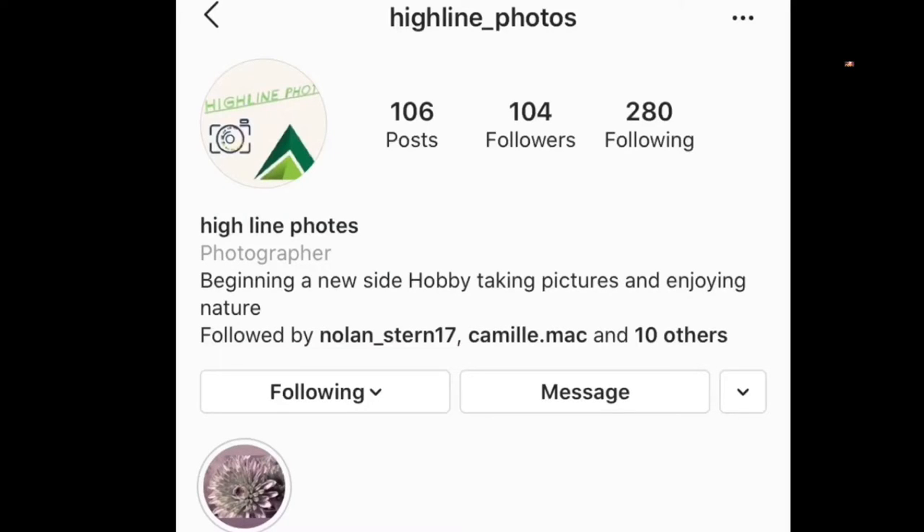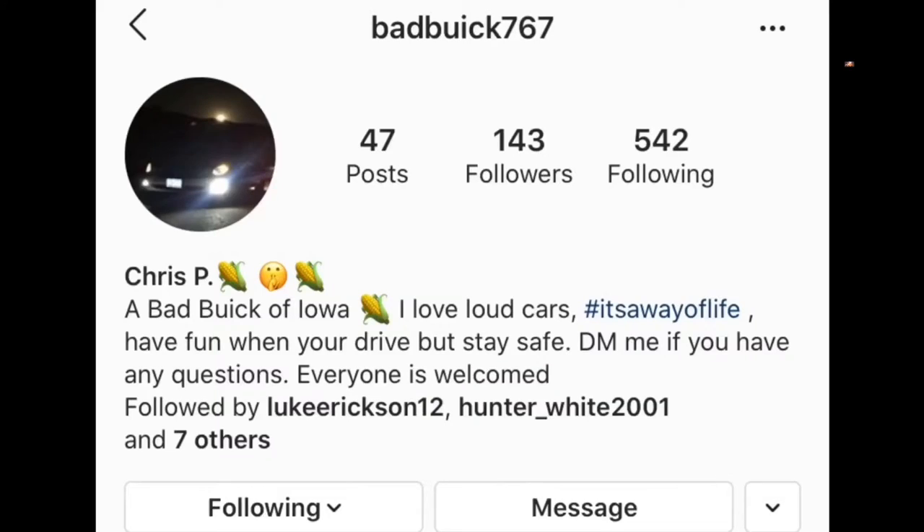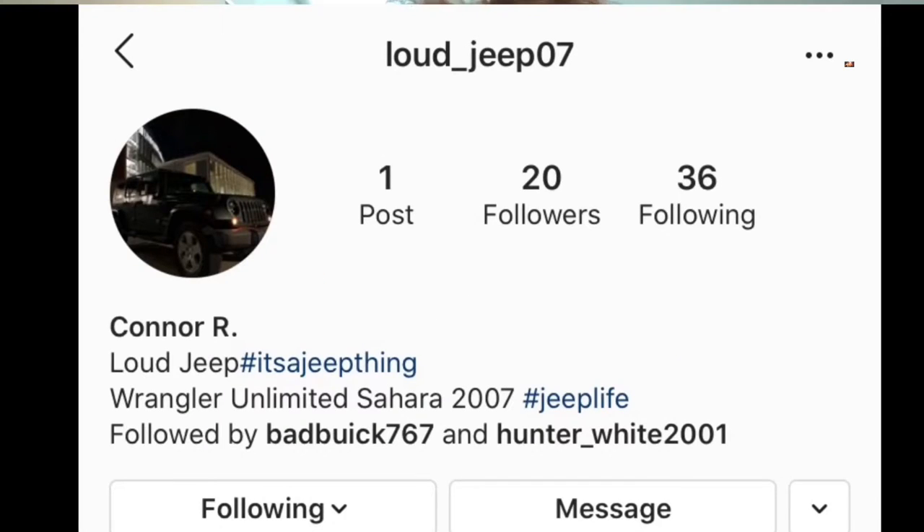I hope you enjoyed seeing this part — it's really the only part I really wanted to show. Thank you for watching. Make sure you check out my buddy's Instagram page at Highlight Photos — he does really cool photos. Also, my two best friends that I usually play Call of Duty with — they have card pages. Christian's card page is Badbeak767. Connor doesn't really have one at the moment — he's got a new car and I'll update it when he decides to put up an Instagram page.